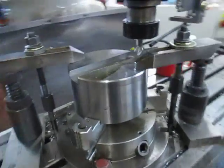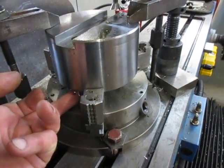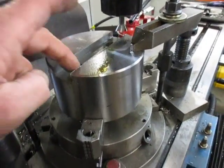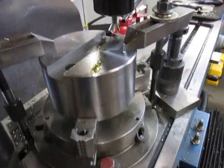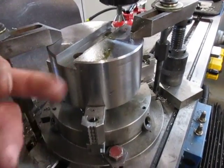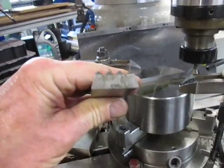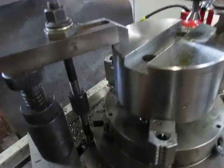Over here on the mill we have the blank that I've already machined — all the underside of it. I've drilled through the top plus the two dummy ones, and now I'm proceeding to cut the keyway. That keyway needs to be a tapered keyway, as you can see.